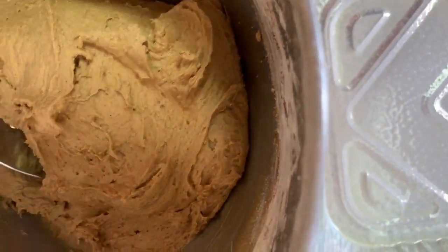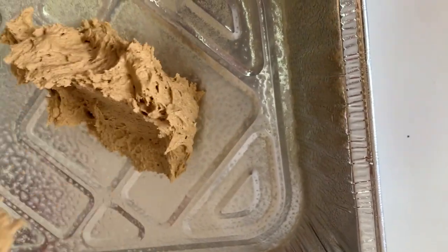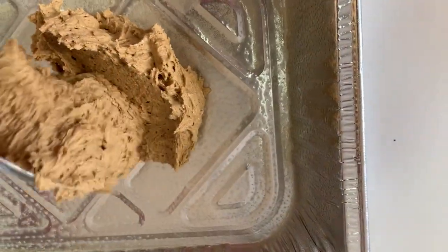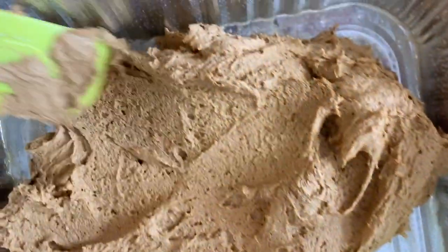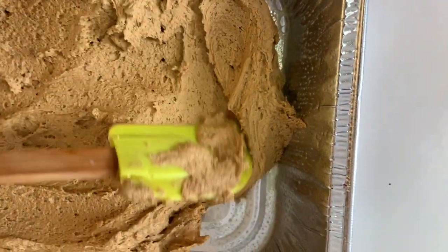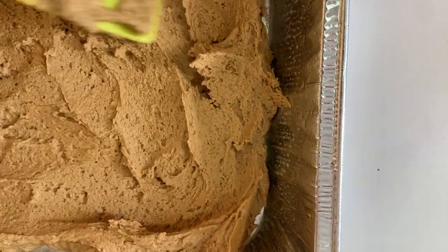This is how your batter should look. Now we're going to remove it and place it in the baking sheet and let magic happen. Preheat your oven to 350 degrees and we're going to put this in the oven for 45 to 50 minutes. You will not be disappointed — it's going to be so delicious.